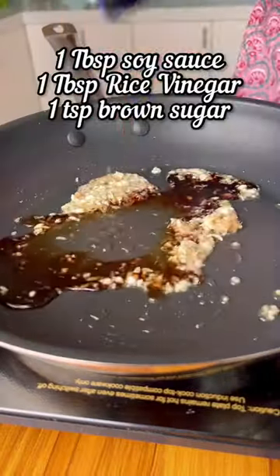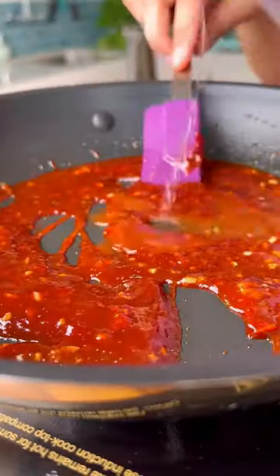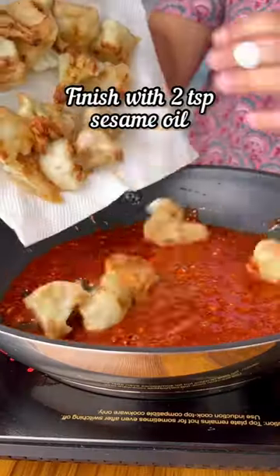In the same pan, add some chopped ginger and garlic. Saute for a couple of minutes before adding in the soy sauce, rice wine vinegar, gochujang paste, a little bit of water and sugar. Adjust the seasoning and let the sauce thicken up.